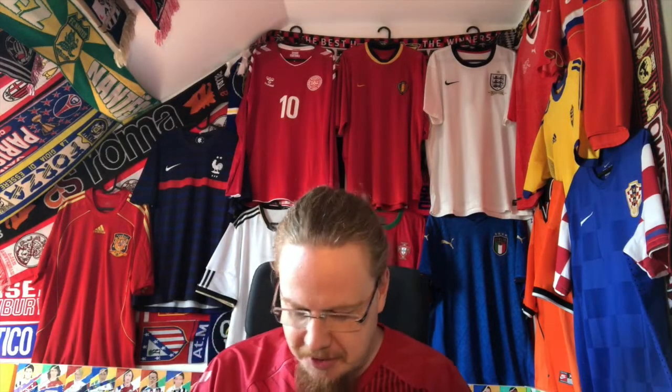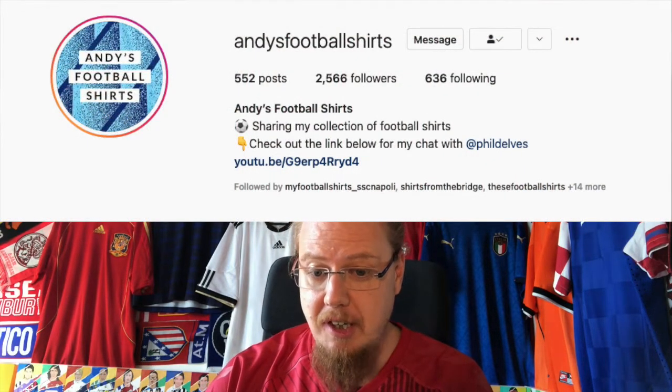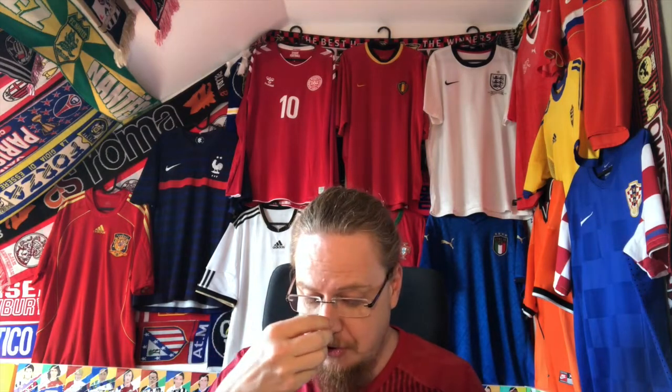Hello my soccer universe, for a slightly different unpacking video because I got a package. However, the shirt is not for me — it is also not for any one of my family. I have ordered this shirt for Andy, who sent me this wonderful mystery parcel, because he wanted to have a specific Austria shirt.